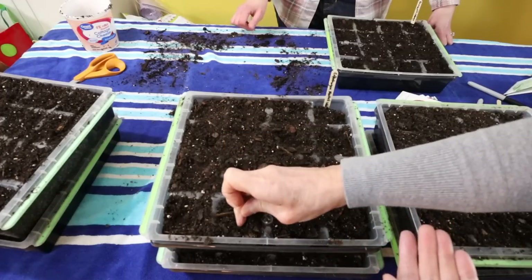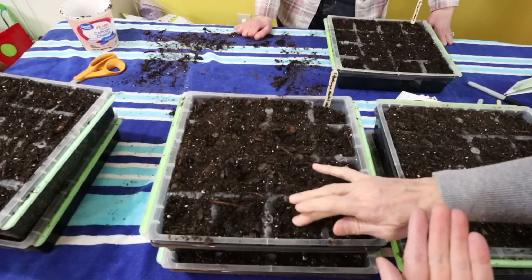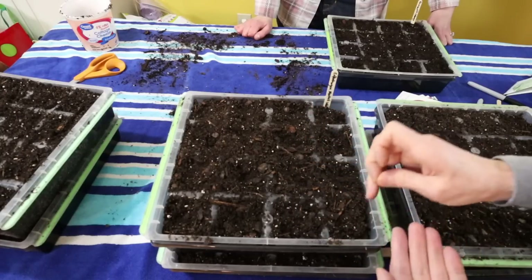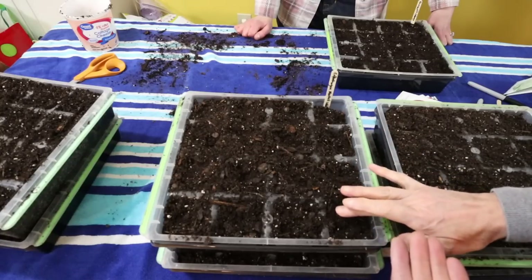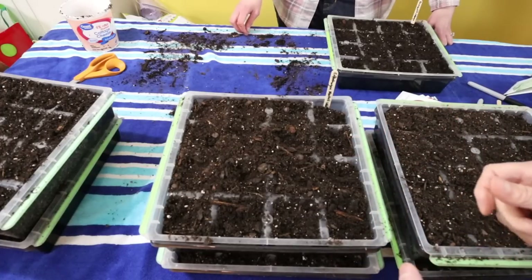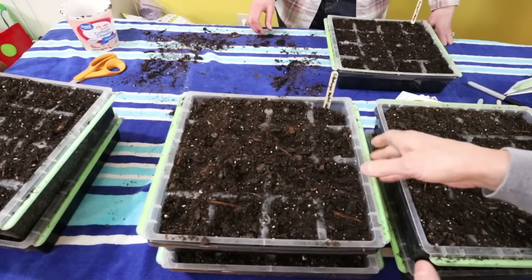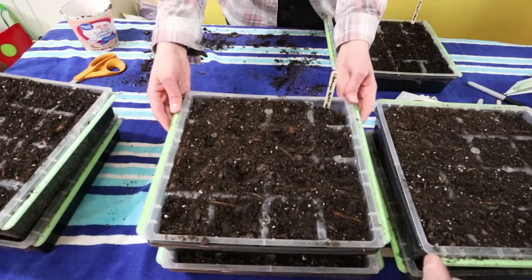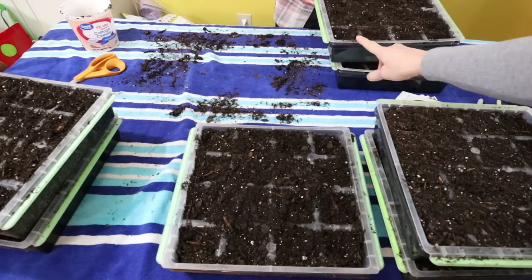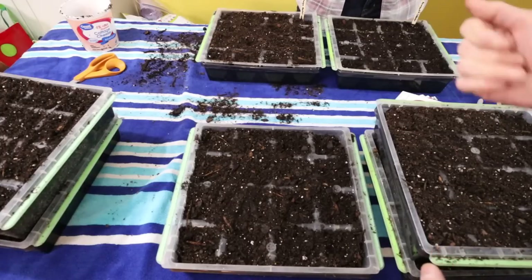So how many little seeds are you putting in each cell? Just one. A lot of times when I do tomatoes in a bigger container, I do two or three so that if one doesn't come up, you've got a better chance of the other one coming up. But in here, because there are so many cells and the seeds are so little, I'm just doing one. And this would be enough for me and to share with Cory and Granny — sixteen cells. So that would be 32 cabbages total.